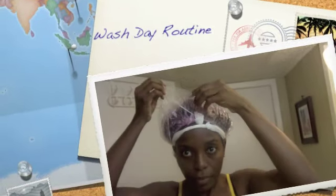I usually pre-poo my hair every wash day or the night before. I pre-poo using coconut oil and usually my hair is very soft. I'm just taking the wrap strip that I put to prevent the oil from spilling, or if any oil comes down it will catch it.